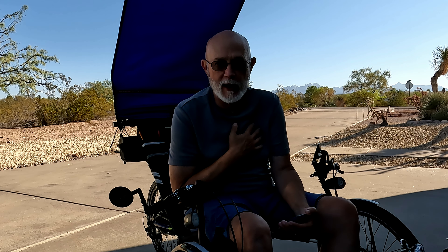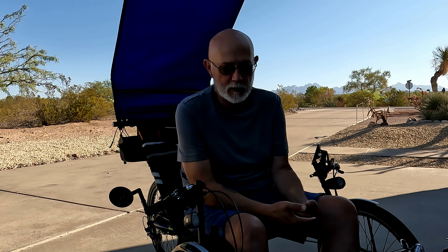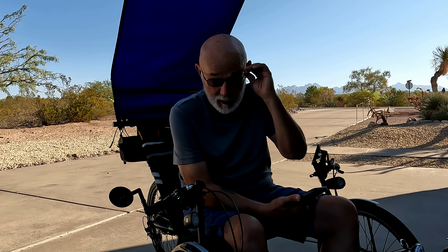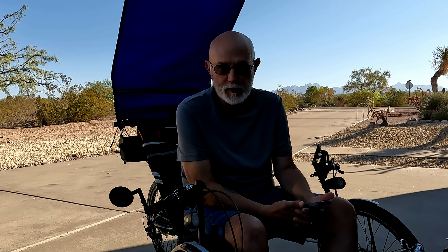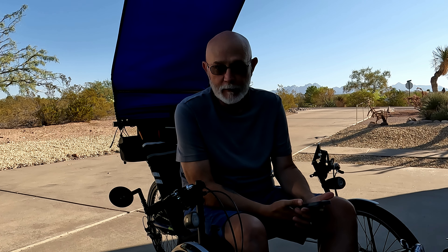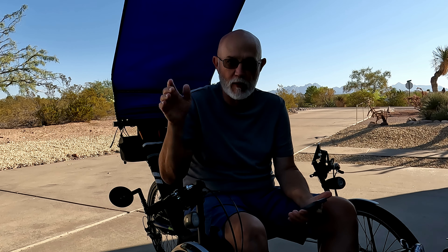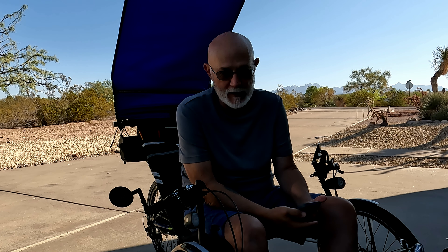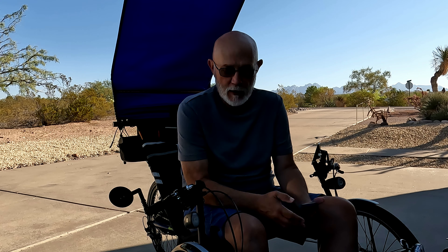I'm training and trying to get my heart strong. I had a heart attack about three years ago and I'm in recovery mode — and I'll always be in recovery mode. The damage that I've done to my heart is going to be with me forever. But I am getting stronger and I'm doing it with this, and I go to the gym quite often, almost every day. I do a lot of cardiac rehabilitation. This is part of that.